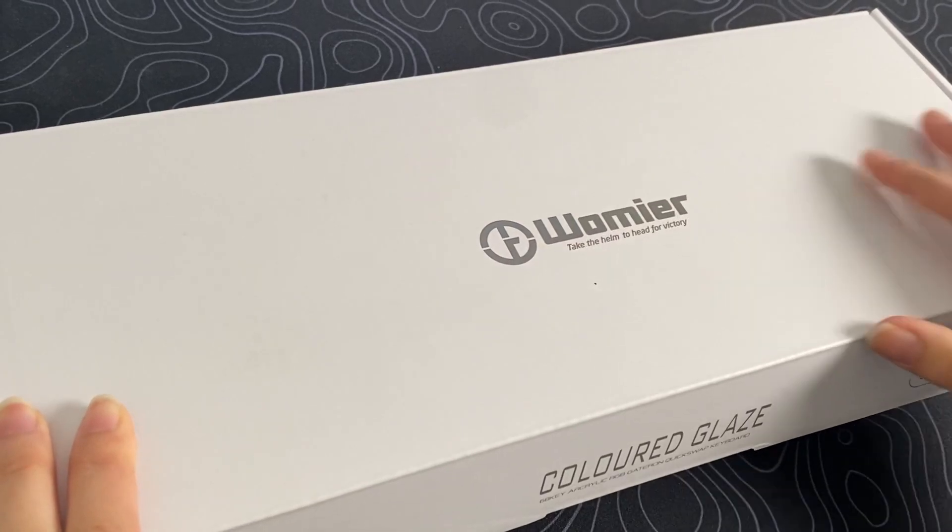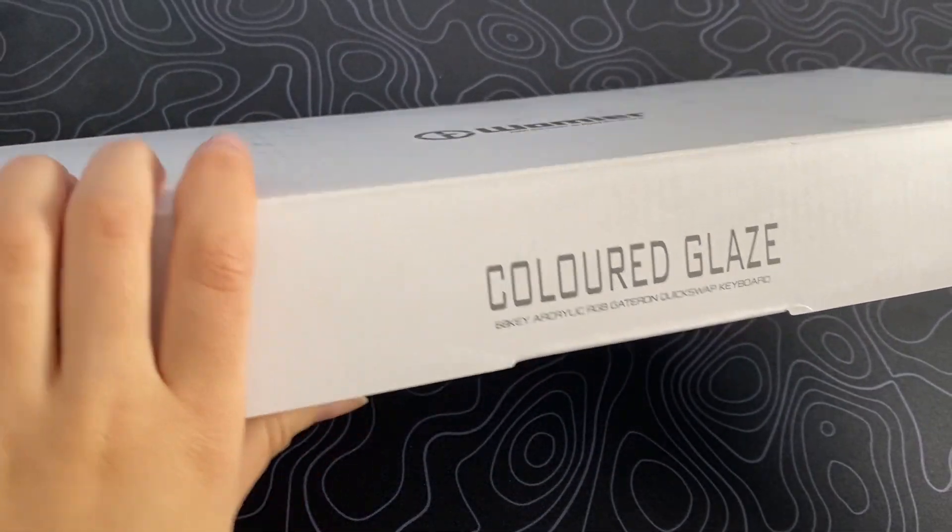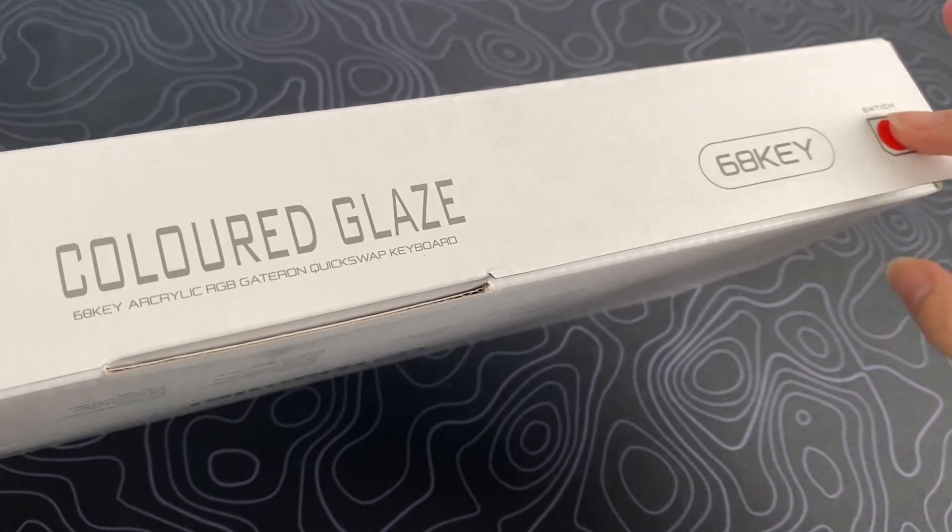Looking at the box, there is some branding on it. It shows you some of the features such as the 68 keys and the red switches.